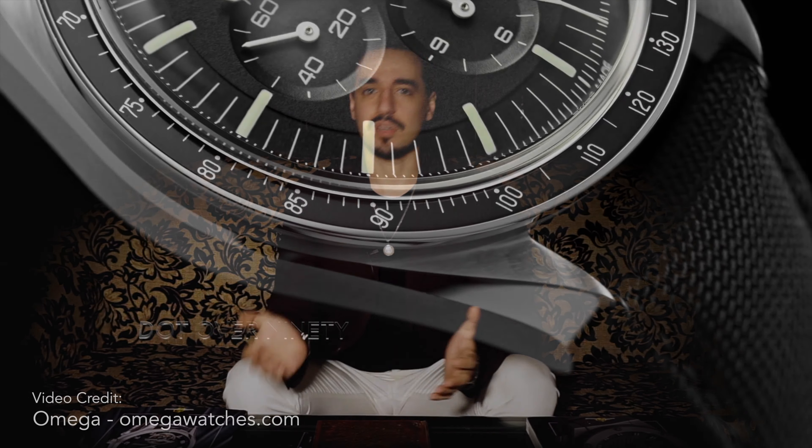Bringing it to the outside, yes, there are a few changes. But this is all about the details. The first thing everyone talks about is the dot over 90. I'm not as much of a Speedy fanatic to really put much stock in that personally, but I know it's something very important within the Speedmaster community — something people have wanted for a long time. You've seen Omega do it in some special editions, but now it's in series production. It's back, and it's definitely an indication that Omega cares about its community. They care about the purists, they care about what Speedy enthusiasts like, and I think that says a lot about the company.